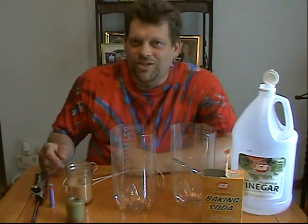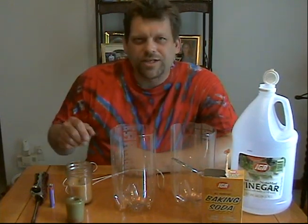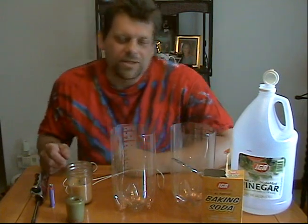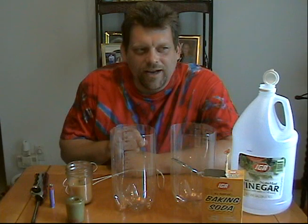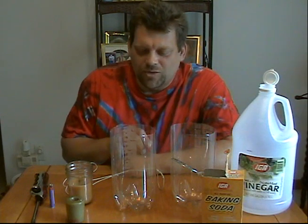Hi, and welcome back to Do Try This at Home, the show that takes ordinary household items and turns them into something truly extraordinary. Today's going to be a real gas, but first I should dispel some myths that have been floating around the YouTube website.